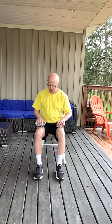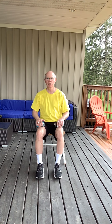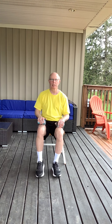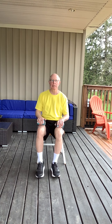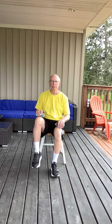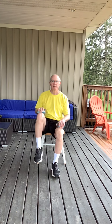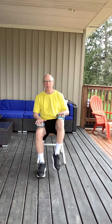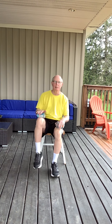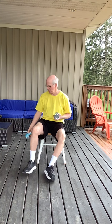Now we're just going to put the cans on the thigh and lift the leg alternating 20 times. You can put a little downward pressure if you want to make it a little more difficult. Alright, that completes our strengthening.